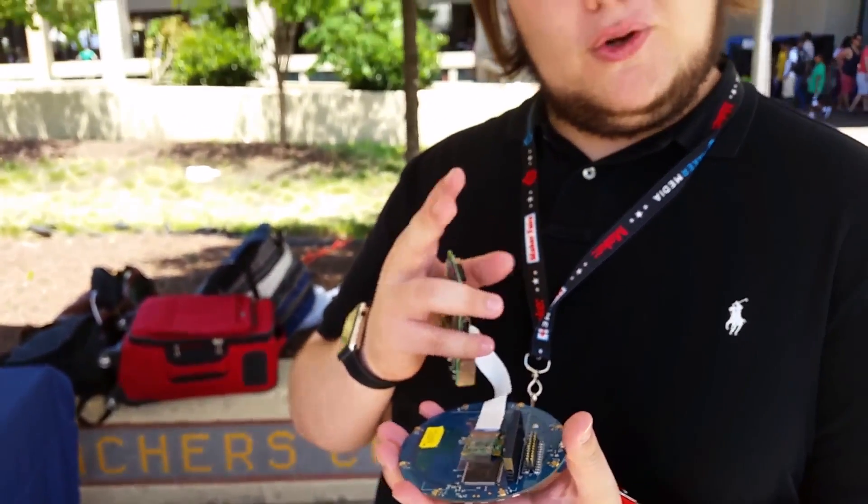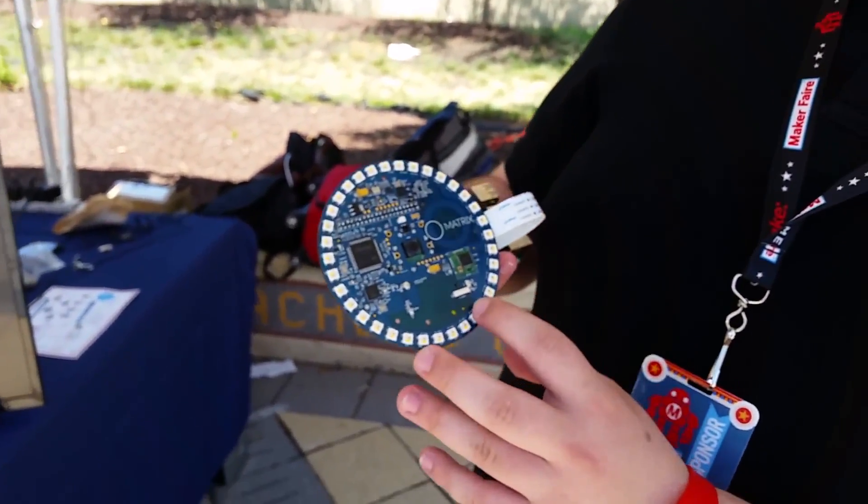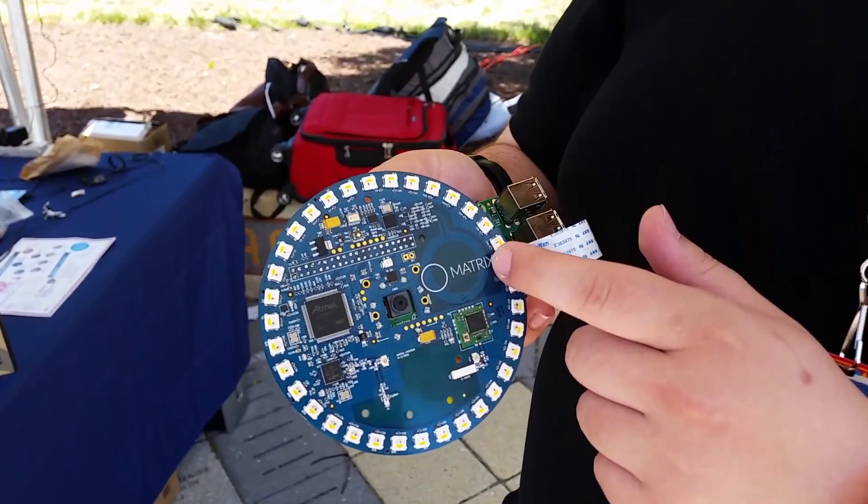We also have two microcontrollers — one of them's an FPGA and the other one's an Atmel — as well as Zigbee, Z-Wave, and NFC.